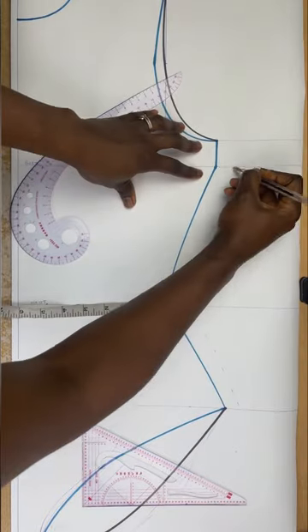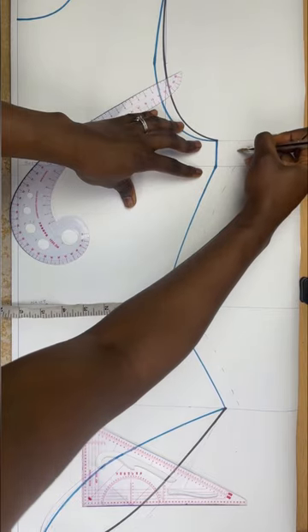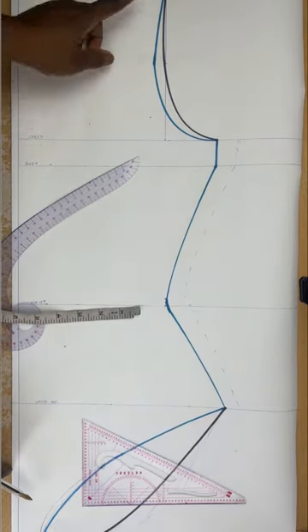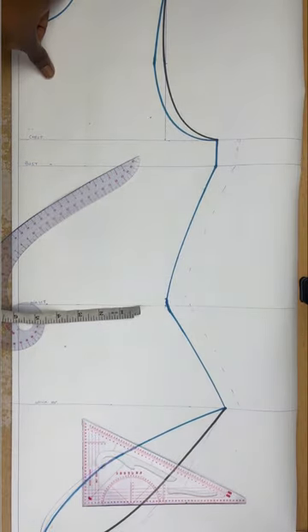I'm adding 1 inch seam allowance across. You can decide to add your allowance now on the pattern paper or when transferring to fabric — that's up to you. I'm just adding it now so I don't have to worry about it when I transfer to fabric.